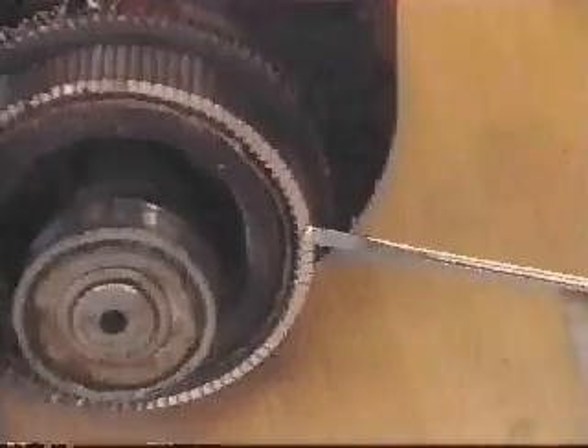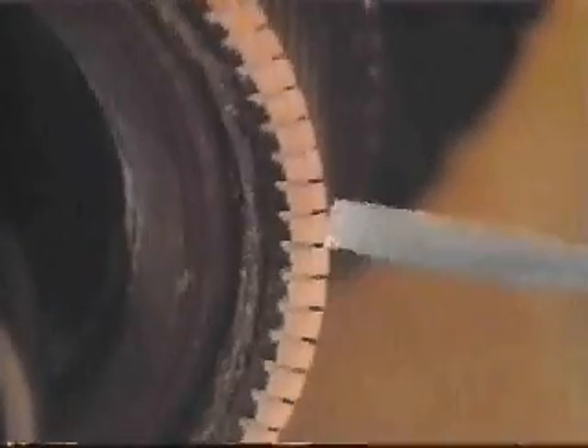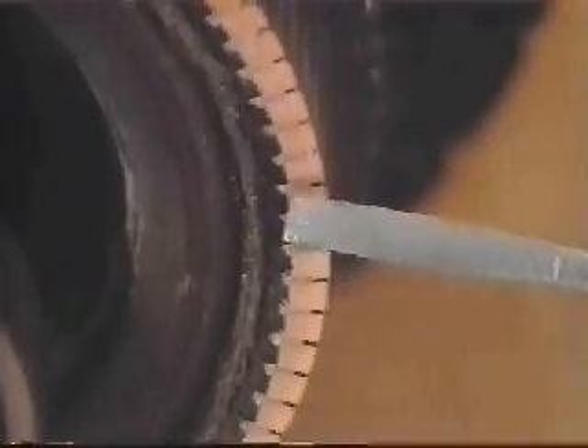The rotor windings, which lie within its laminations, all lead to the commutator. They're prevented from shorting out to each other or to the laminations by this gray insulation material and by the clear enamel that coats each wire. Many wires run through each of these slots. These copper bars form the commutator of a larger motor. Notice that each segment is insulated from the rest, as well as from the rotor shaft. Each is L-shaped and soldered to the windings here at the top of the L.